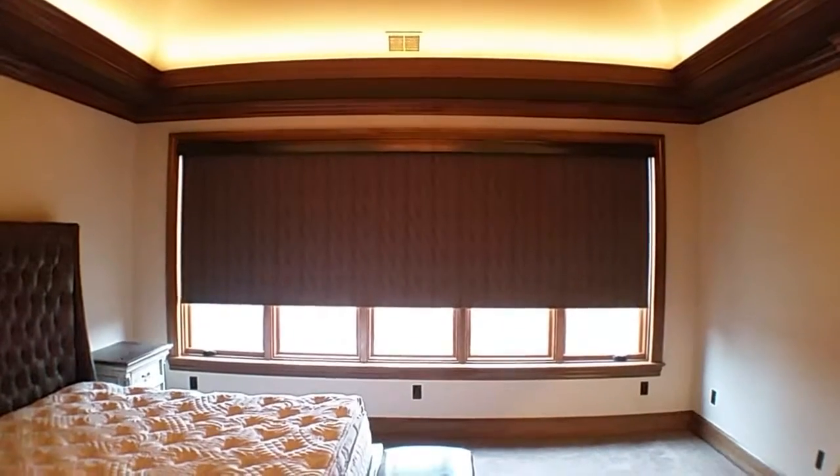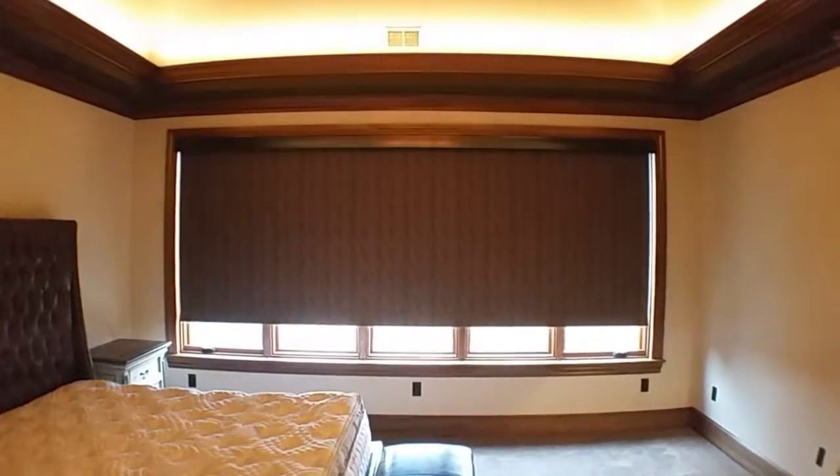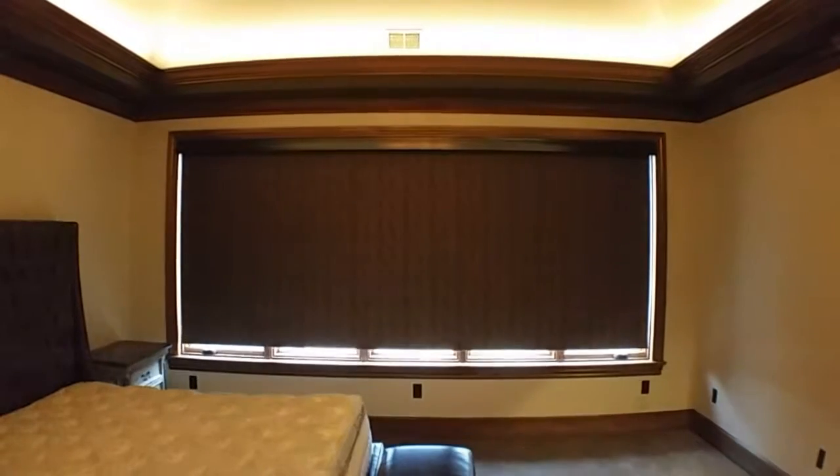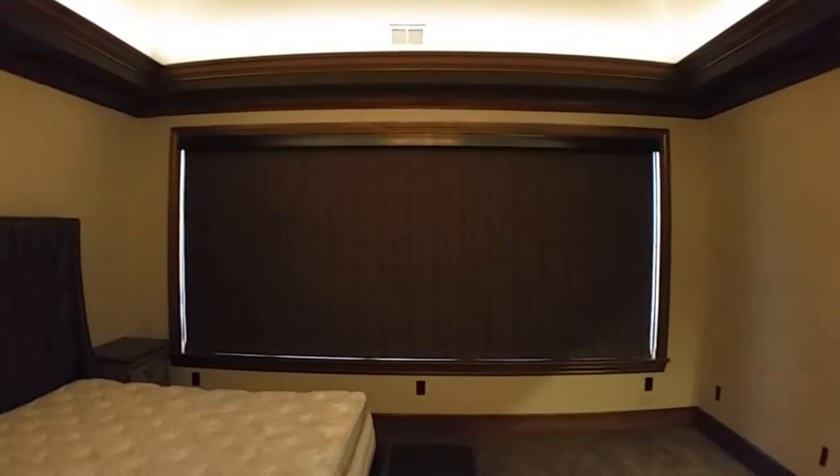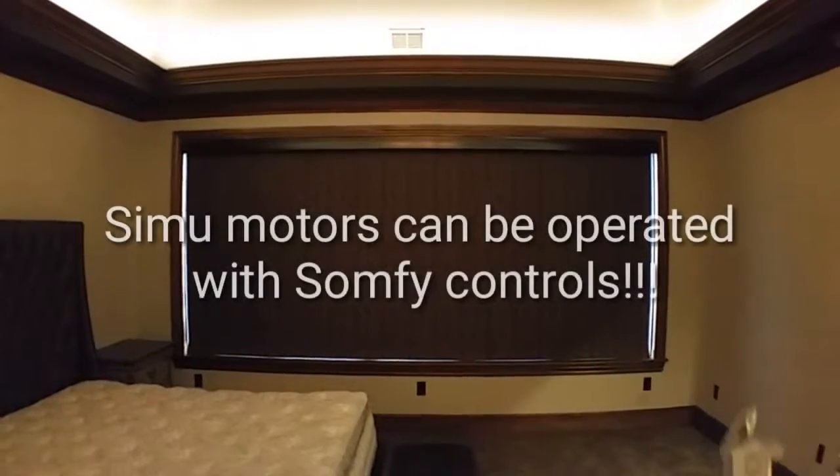As you can see, it's not real loud. That's a blackout shade there. The customer didn't want side channels, but we can always put them on.